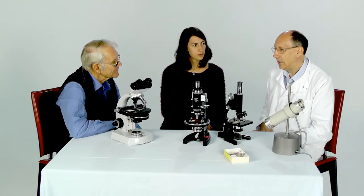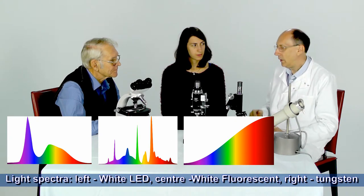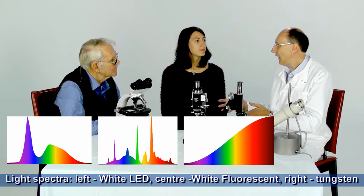It's interesting because both light-emitting diodes and fluorescent lights produce light with peaks in red, green, and blue. So if you look at a spectrum — if you took a prism and broke the light apart that comes out from one of these lamps — you would find that they have peaks in red, green, and blue. But coming together, our brain interprets them as being white. Whereas with the tungsten bulb, it actually produces light across a whole spectrum, going right through from the blue, greens, yellows, in an even level, right through to the infrared. And infrared is heat. In fact, most of the light that comes out of the tungsten bulbs is heat.